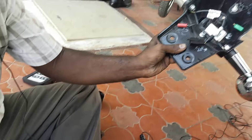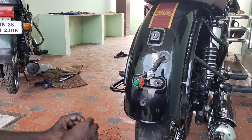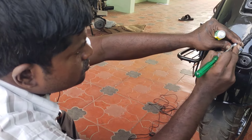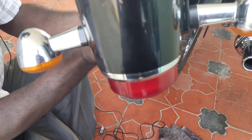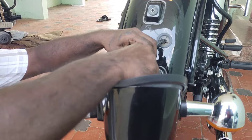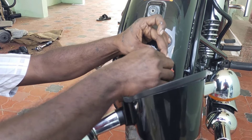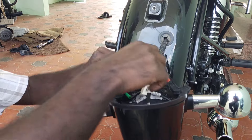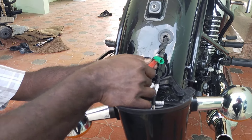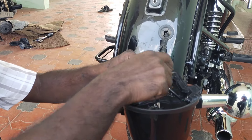Now we have to fix this and dry clean the dust. We can paste the heat sink. Now it will dry — we are going to dry the dust.